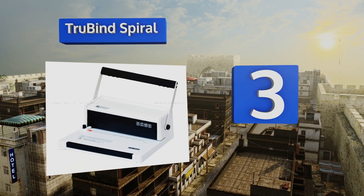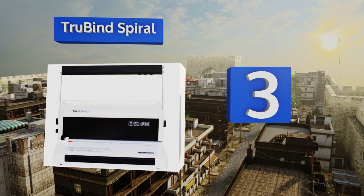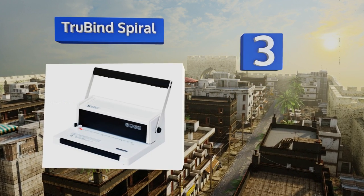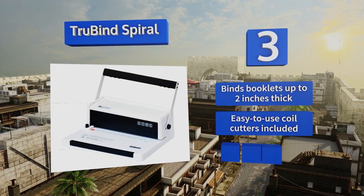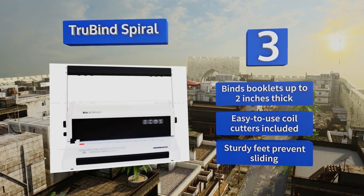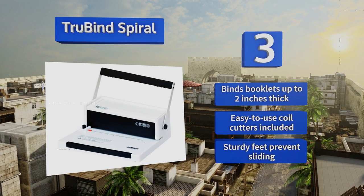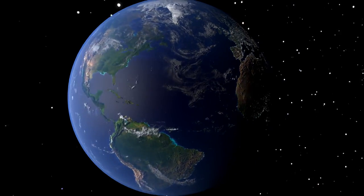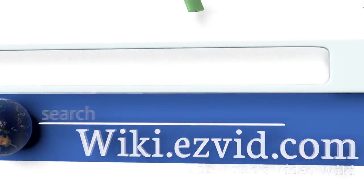Nearing the top of our list at number three, it may look like a piece of office equipment from decades past, but the True Bind Spiral performs well enough to deserve a role in the modern workplace. Its full-length handlebar is lightweight and easy to grip, taking much of the pain out of a manual process. It binds booklets up to two inches thick and includes easy-to-use coil cutters and sturdy feet that prevent it from sliding.